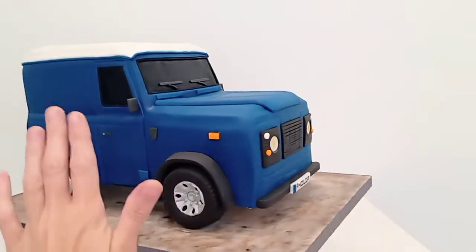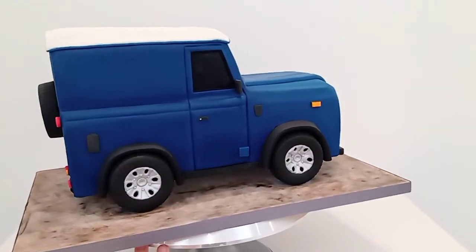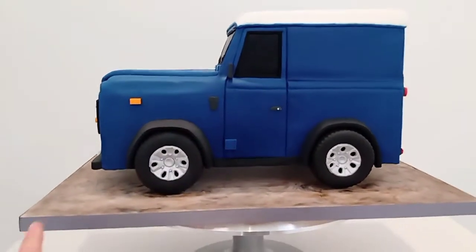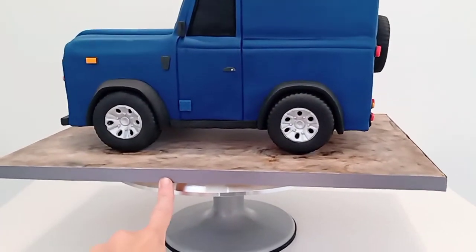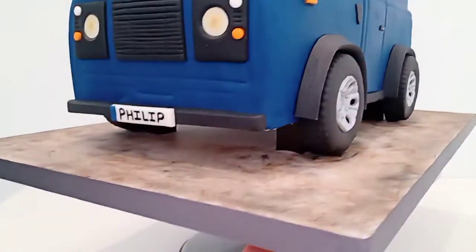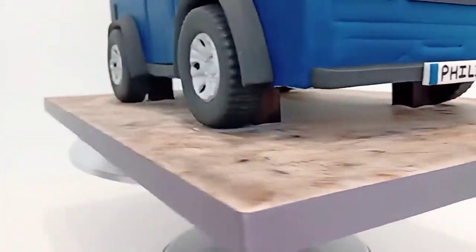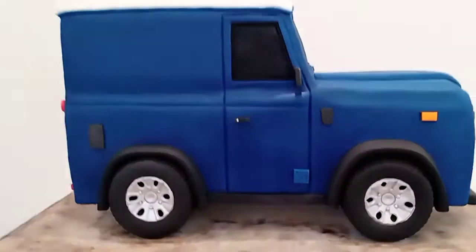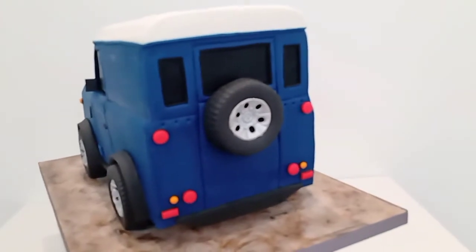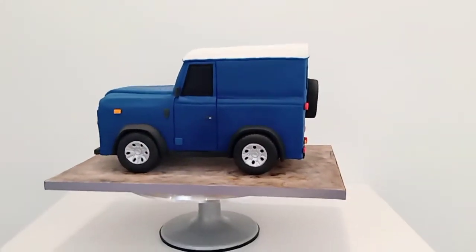If you can see by my hand you can't really tell, but size-wise it's very big. For this one I've had to again make a custom frame — the board at the bottom, and then a board that the cake actually sits on. You can see underneath we've got four wooden dowels supporting the board that the cake itself is on.